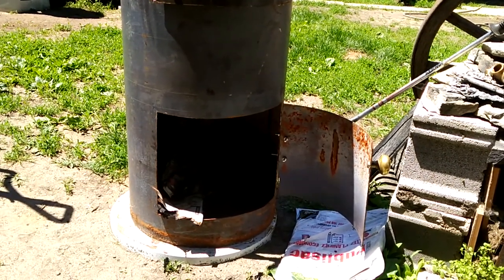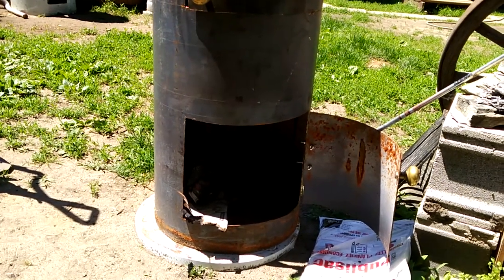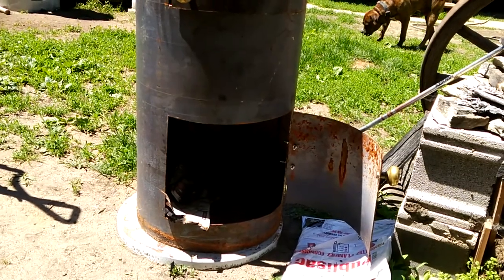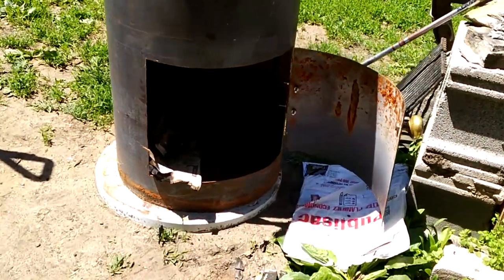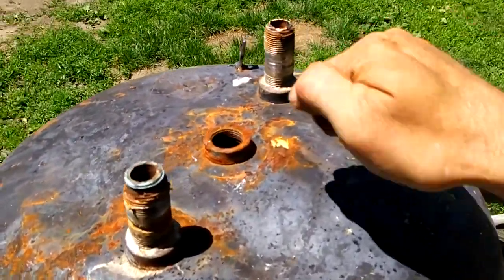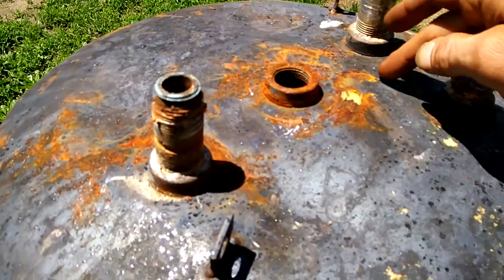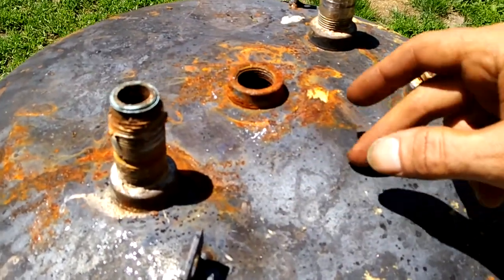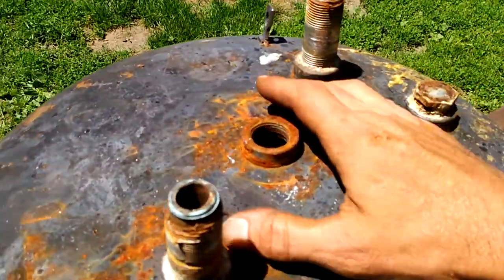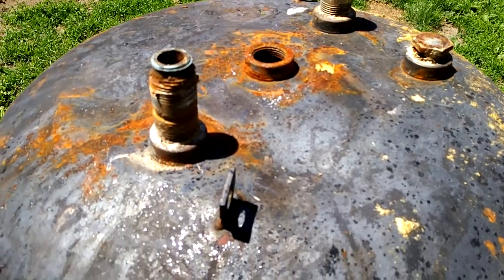Now I have the chimney to do and I'm sort of stuck. I'm not sure where or how to handle it. The metal is really thick up top, so I'm wondering whether to cut a circle in the middle to put a chimney there, or make the chimney more towards the back and leave the top open to put a pot on it.